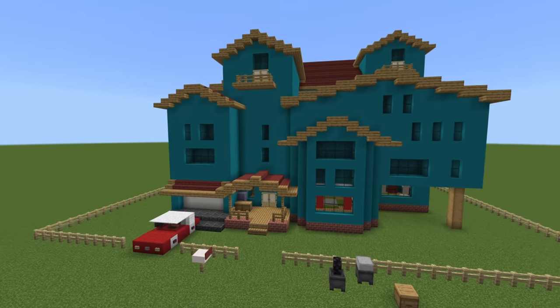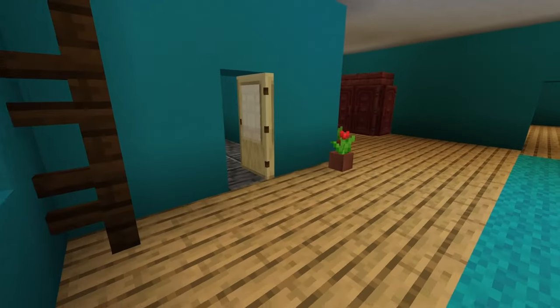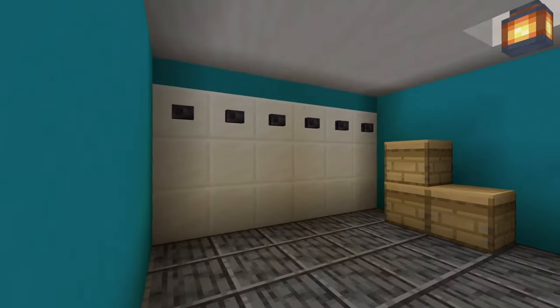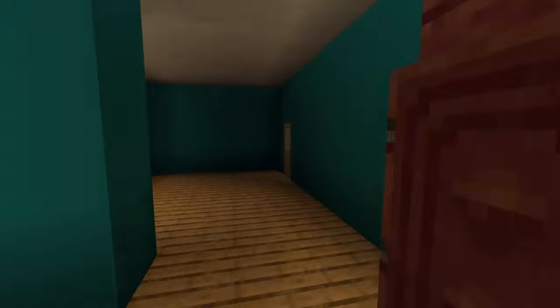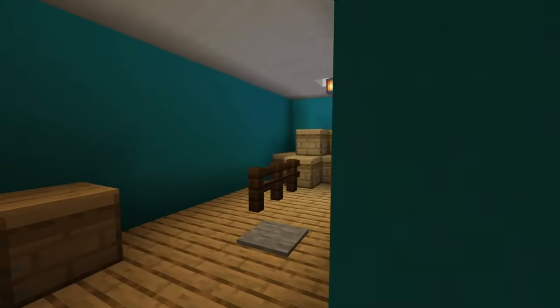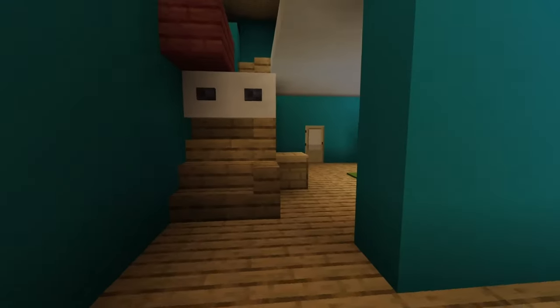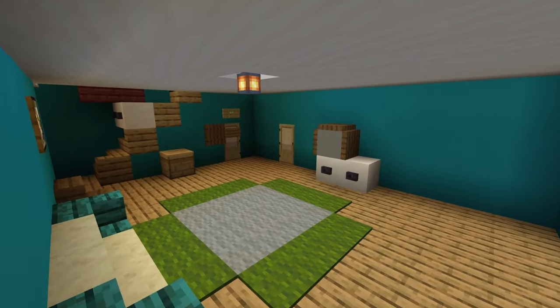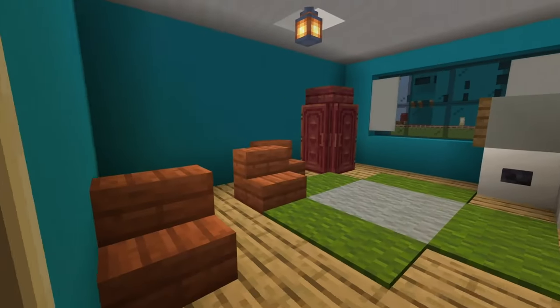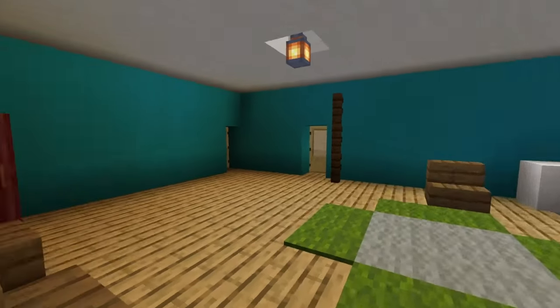Welcome back to another video — it's another stream of the Hello Neighbor pre-alpha neighbor house. I want to point one thing out about the outside: there are fences on the right of the porch. I forgot to place them in the tutorial. It's at the right side of the front porch — there's an oak fence and you have to bring it back by two. Sorry about that. Here's the inside; it looks like pre-alpha.